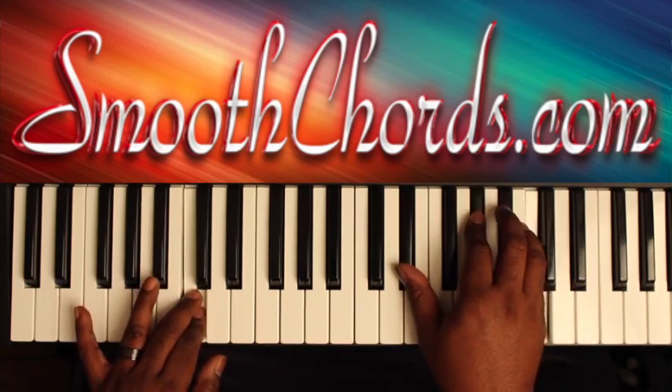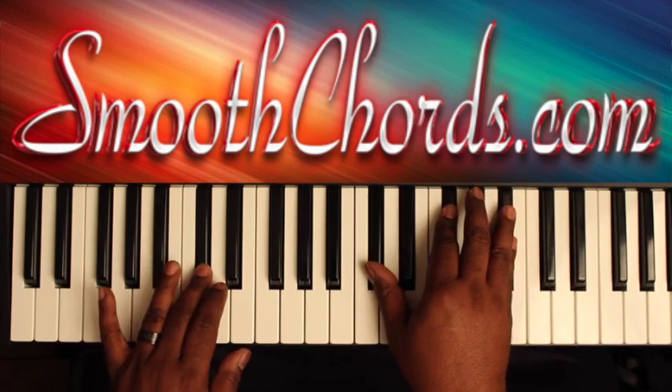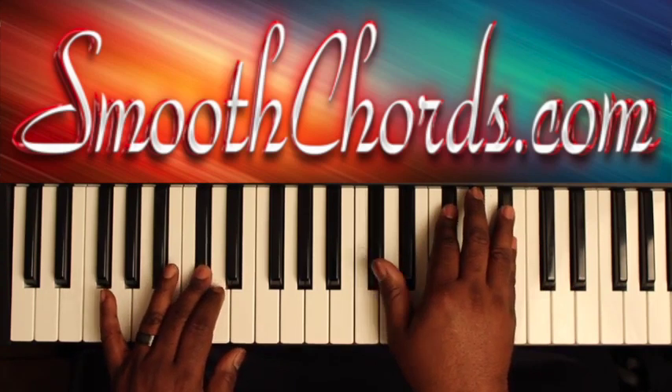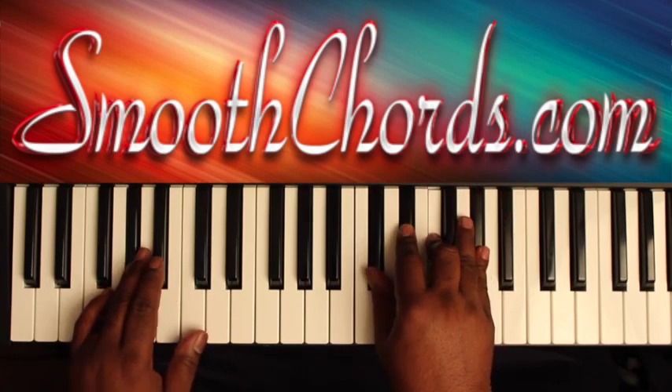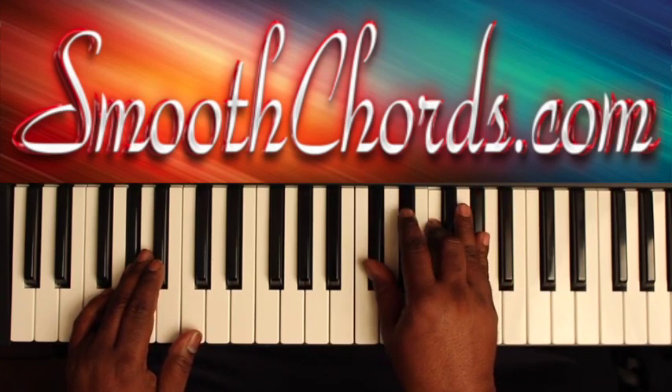Right hand is on an E-flat, A-flat, C. Right hand is on a D-flat, G-flat, B-flat. Right hand is on a D-flat root position chord: D-flat, F, A-flat, with that E-flat in there also.